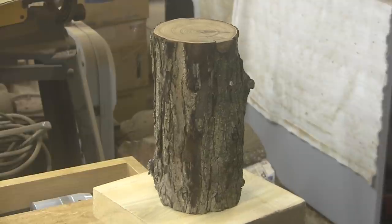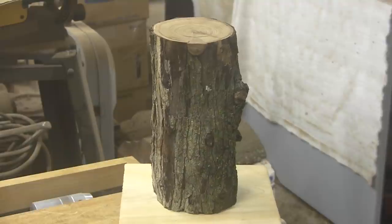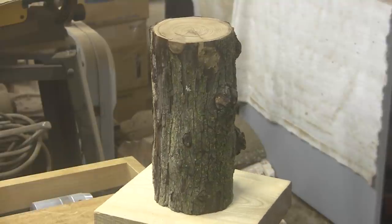Today we have Russian Olive. This comes to us from viewer Crystal in South Dakota. The piece is roughly 5 inches in diameter by 10 inches long.